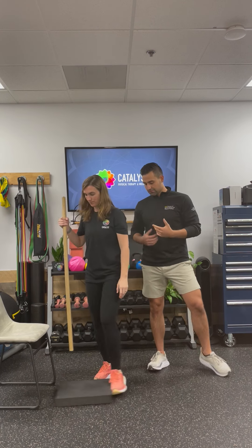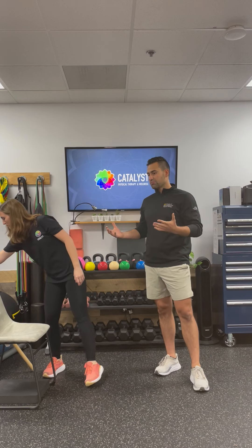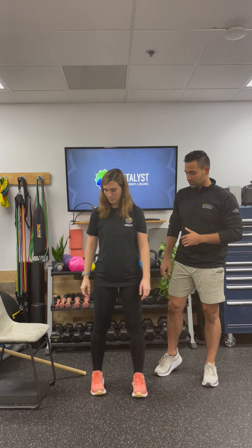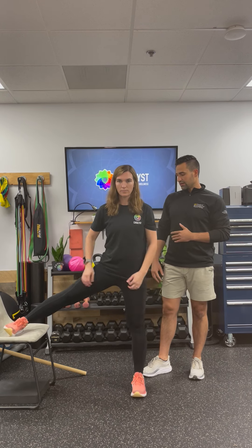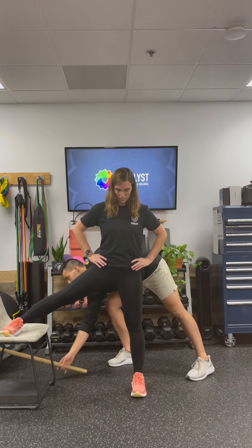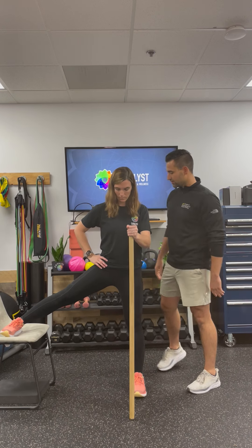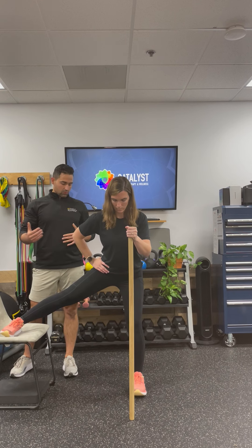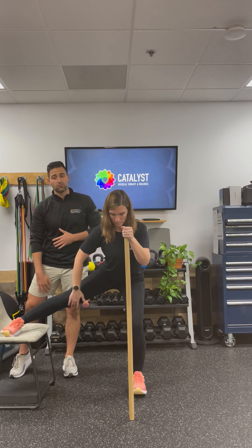The other variation for this one is going to be the same muscle group we're looking to stretch, but Lindsay's gonna stand on her left leg and she's gonna place her right leg on the chair. Same idea — if you are having some balance issues, you can hold on to the stick. Otherwise, rocking those hips backwards should intensify the stretch, in this case in the right inner thigh.